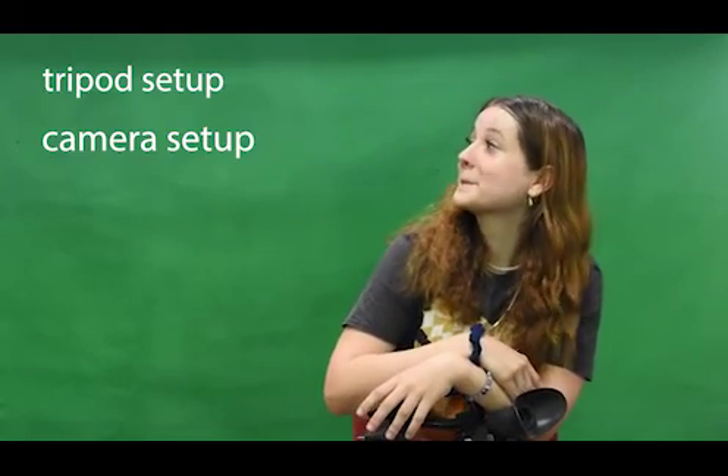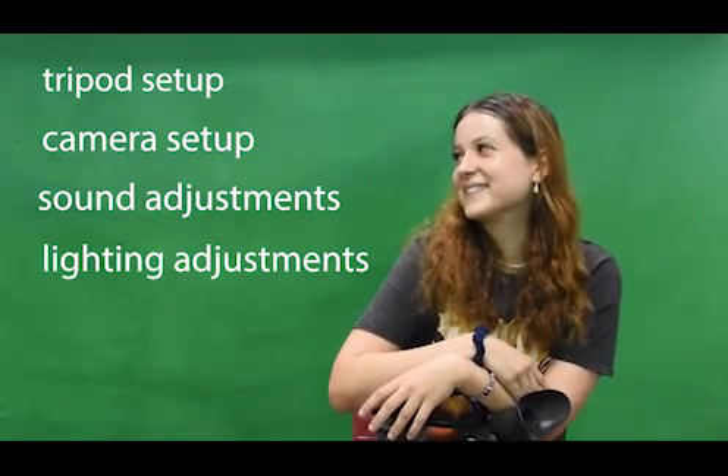Are you a struggling art student? Do you know how to use that camera? Well, this video is for you. Today we'll be going over tripod setup, camera setup, sound adjustments, and lighting adjustments.